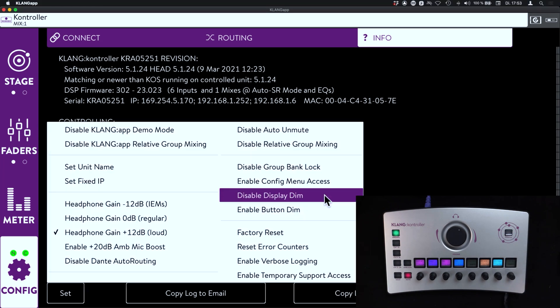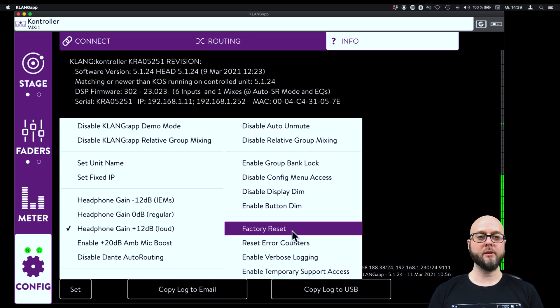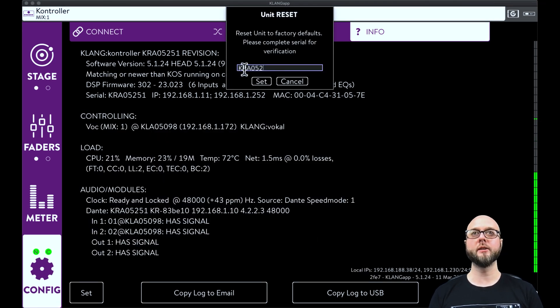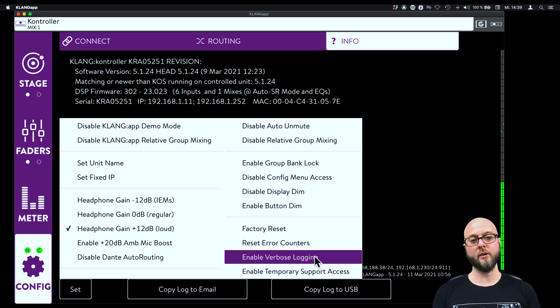We also have the possibility to disable or enable separate DIM functions for the displays as well as for the buttons, which will greatly help out the lighting folks in case they need a blackout. The last section is reserved for support and service. We can factory reset our device — all we need to do is complete the serial number and confirm. We can also reset the error counters as well as enable verbose logging, which is a much deeper and more detailed form of logging that needs more memory on the device, so please only enable it if our support team asks you to.